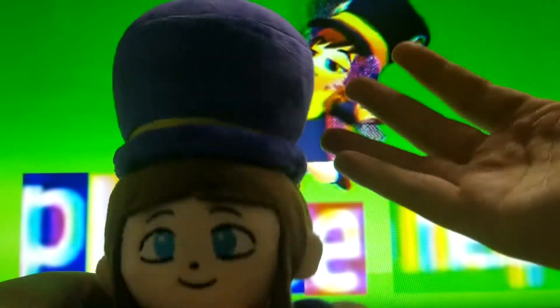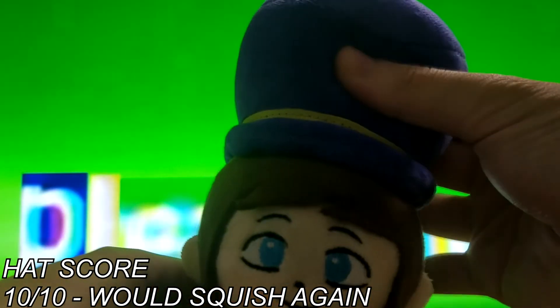The hat is really squishy — I wonder what's inside of it. 10 out of 10.